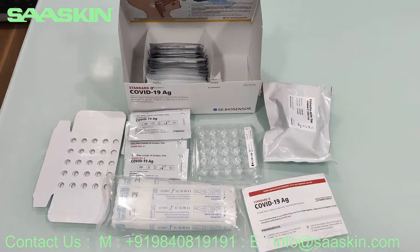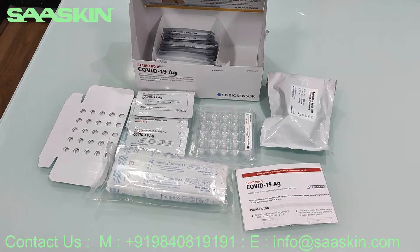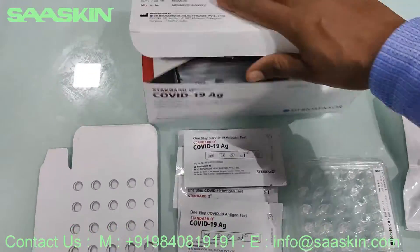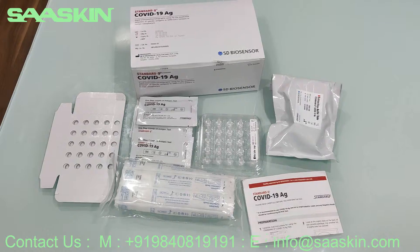This gives you a complete idea about the contents of the Standard Q COVID Antigen Test Kit. Let me close this box for you. This is how the box looks like with all its contents.